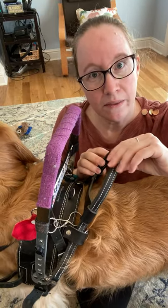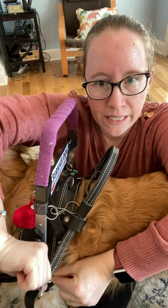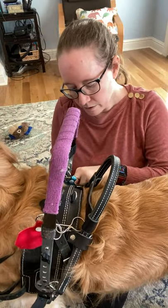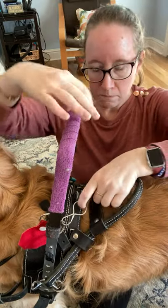Basically, with this one, the handle in the back — which I use mostly for balance — it unclips here, and there's a clip on the other side as well. This one folds flat like this.